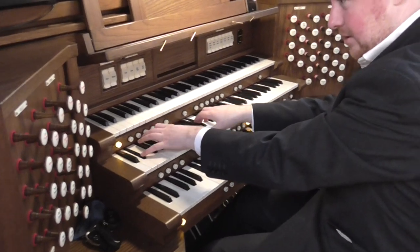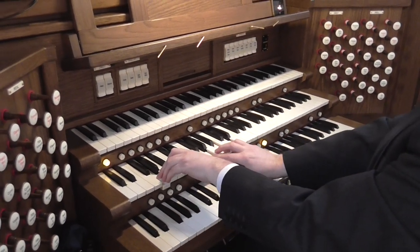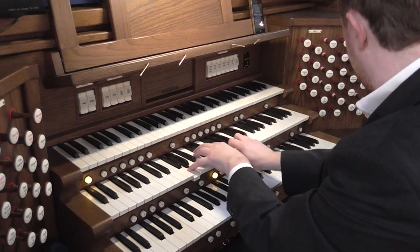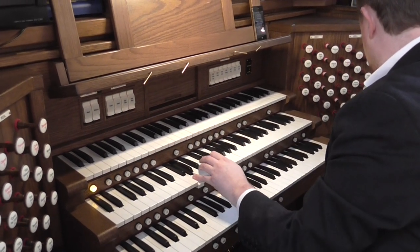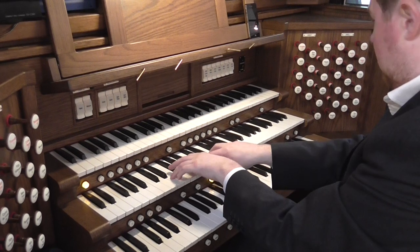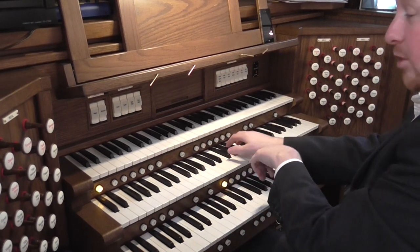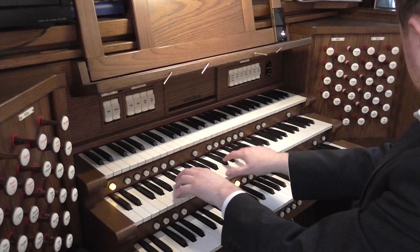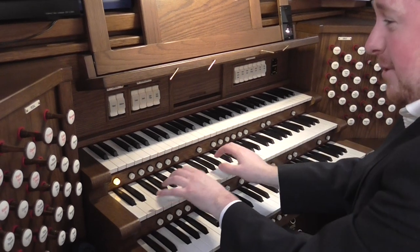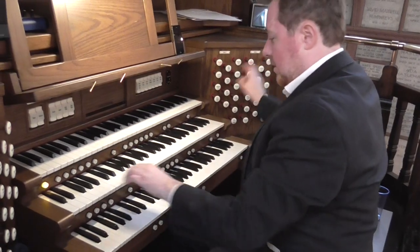The swell — we have a really good full swell, very useful. A very nice splashy trumpet. Lovely oboe.